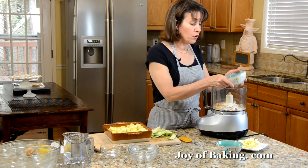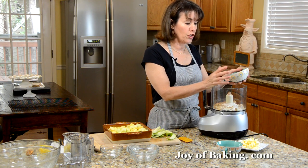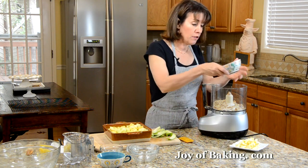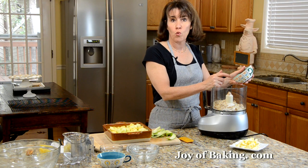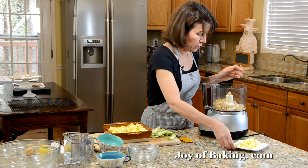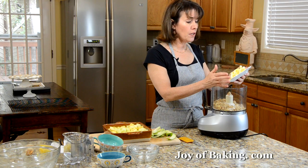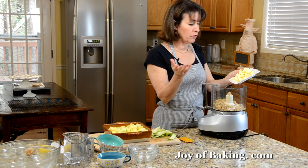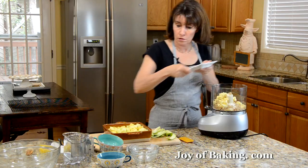Then a third of a cup — about 30 grams — of rolled oats. I like to use old-fashioned, but quick-cooking works as well. And a third of a cup — about 40 grams — of chopped nuts. I've used walnuts, but you could use pecans, almonds, any type you have. Then add about six tablespoons of butter — salted or unsalted — cut into little pieces.